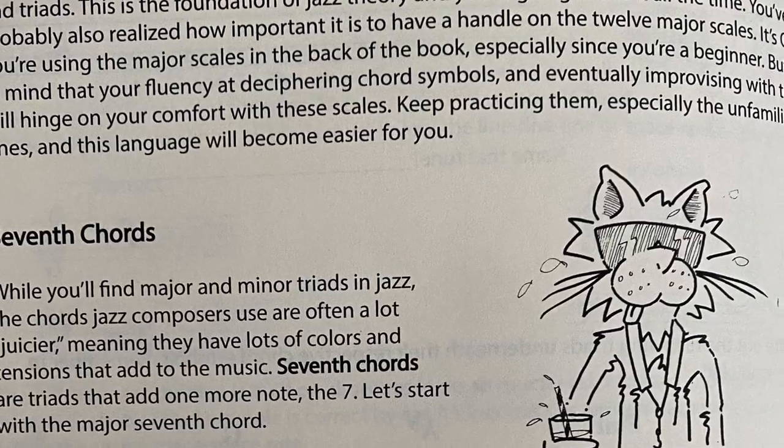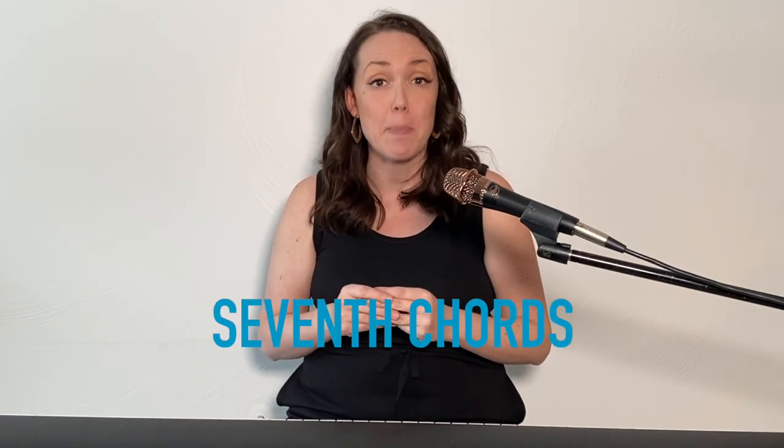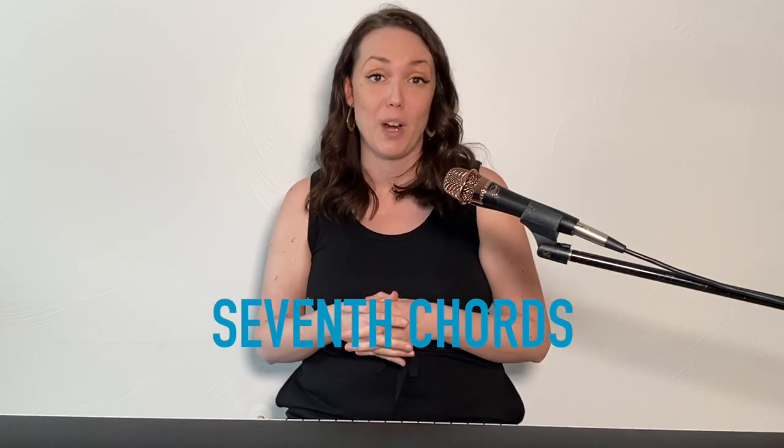Hey everyone! My name is Erika von Kleist and I'm the author of A Cool Approach to Jazz Theory, a step-by-step guidebook that helps beginning improvisers learn the basics of jazz harmony and chords. This video is supplemental to chapter four, seventh chords. One of the reasons I love playing jazz is because jazz harmony can be so dense and so lush and so unexpected. Seventh chords are no exception. To create seventh chords, we're going to expand upon major and minor triads.